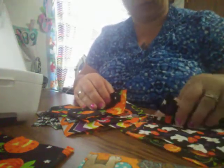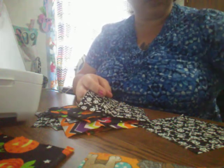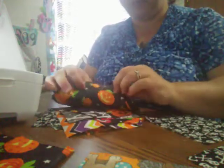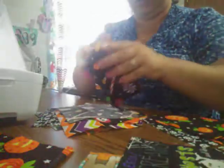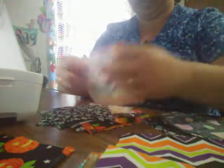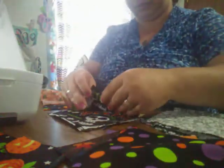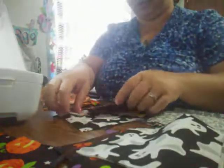So you just pick out the fabrics you want. I'm not going to do a real long one — I may do some more, I'm not sure. I've got some pumpkins, I'm going to do some skulls, some of those, and some of the candy, some zigzag, and some ghosts. I think I'm going to get creative here.